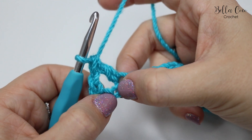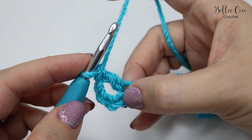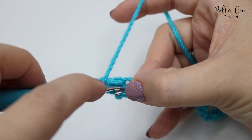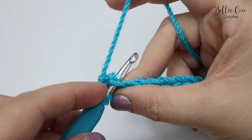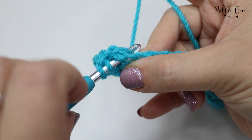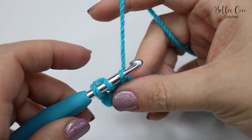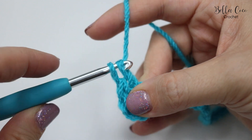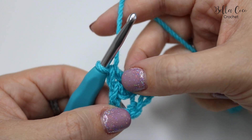That skipped chain is just here. You're going to do a treble as normal but work your way backwards — yarn over, back into that skipped chain. Insert your hook in there, then yarn over and pull through, working around that treble you've just done. Yarn over, pull through two, and yarn over, pull through two — and there you have your crossed treble crochet.